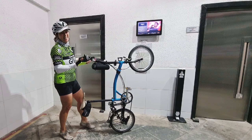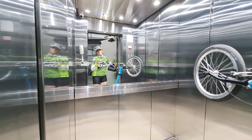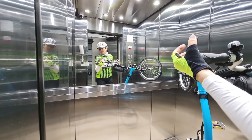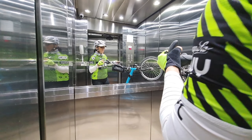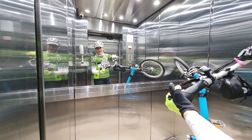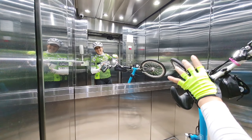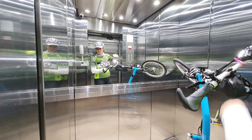Now let me give you the other tip inside of the elevator. It might look like a big elevator, but it ain't. The second tip is: hold your back brake off — hold the brake off your back wheel.